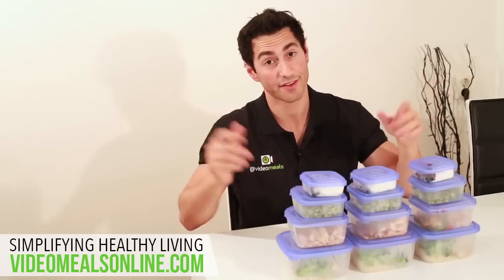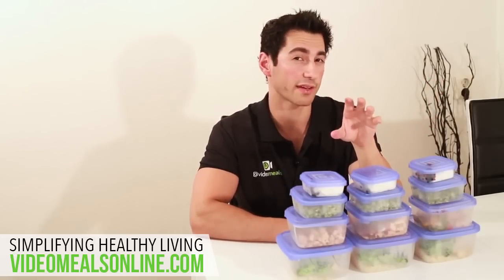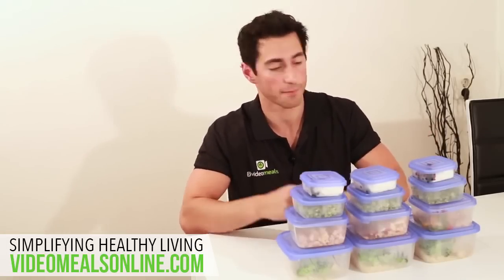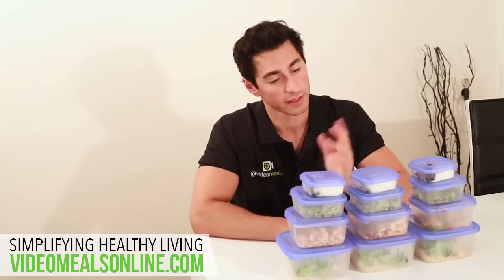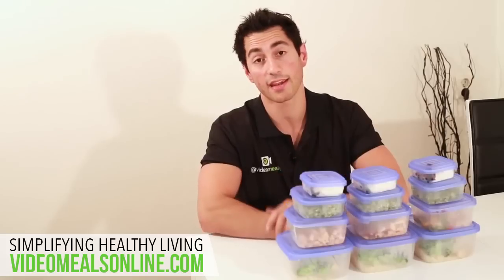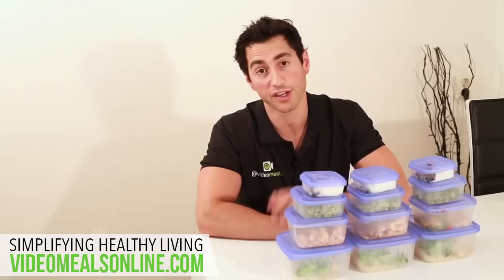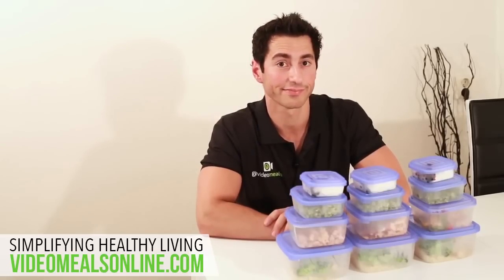And there you have it. Before you go crazy experimenting in your kitchen, I'd just like to point out that it's very important to have a mixed diet — I wouldn't recommend having the same meals week after week. Mix it up, try new things, and hopefully that helps. Thank you so much for taking the time to watch this video, and if it helped you, it might help someone you know, so please use the share buttons below and share it on Facebook or whatever social media you have. Thanks!